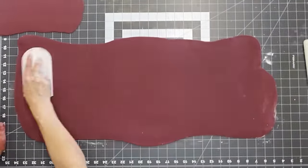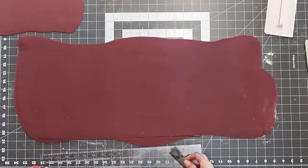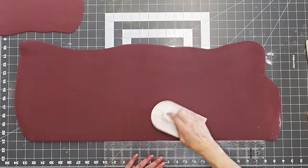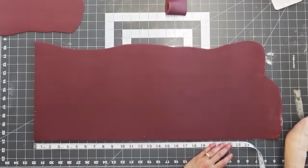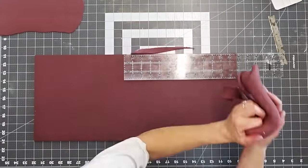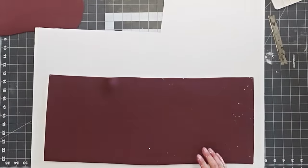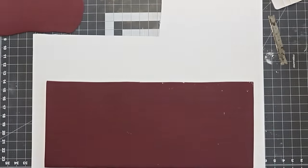I'm rolling out my fondant, popping any air bubbles, and making sure it is long enough and wide enough for what I need. This part is actually for the wrap — we're doing a panel to wrap around the cake. I really prefer the wrap method because you can get a much cleaner end result. Since I want this to firm up a little before I do the stencil, I set it aside.